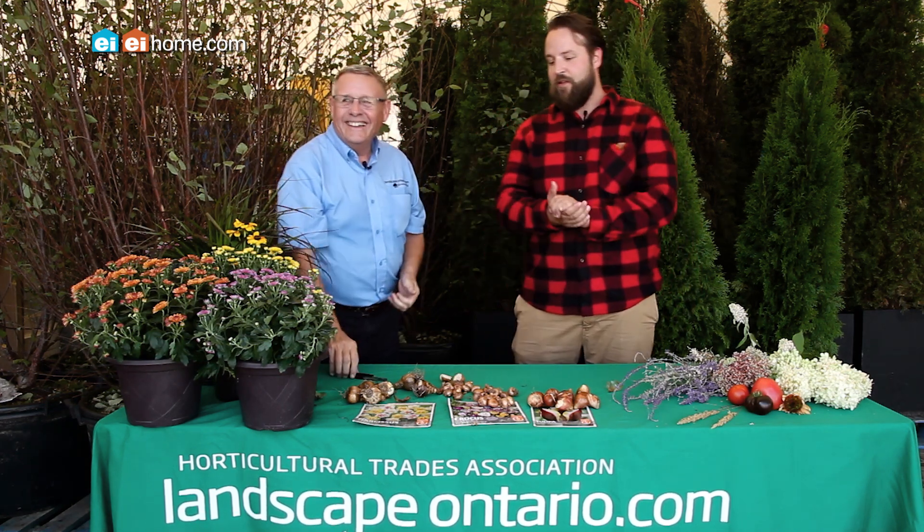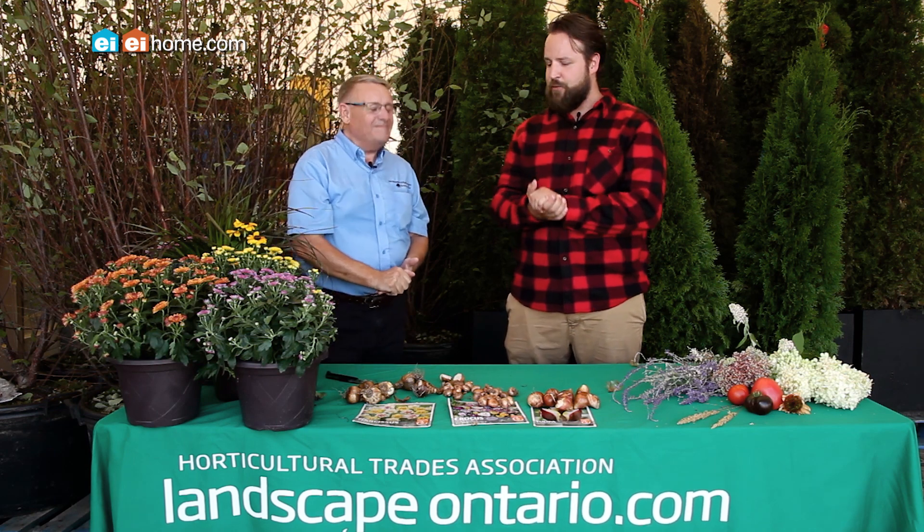That seems really easy to me — that's my kind of gardening. Well, thanks Dennis, thanks for sharing your tips, much appreciated. For more tips and information on how to get your house spring ready, or any season for that matter, visit eieihome.com.